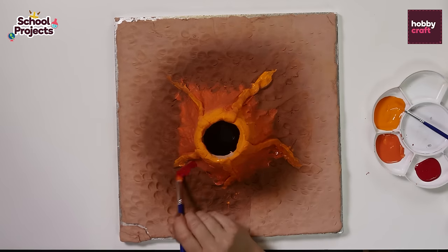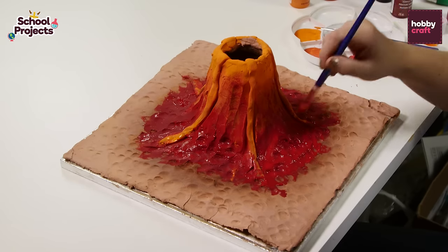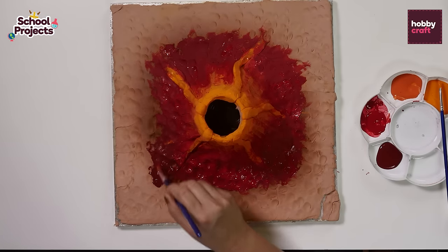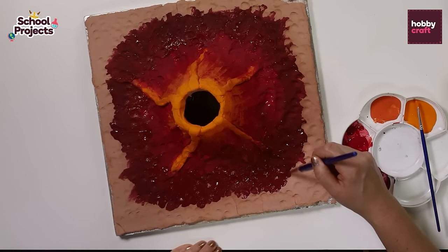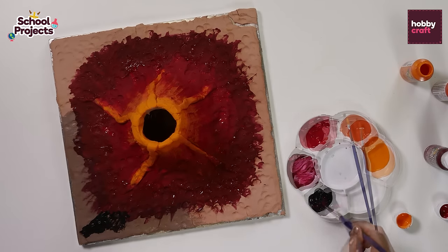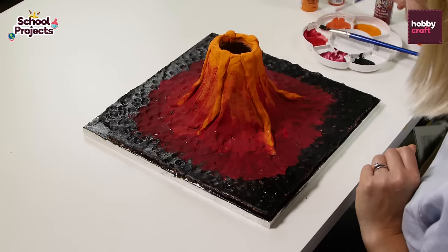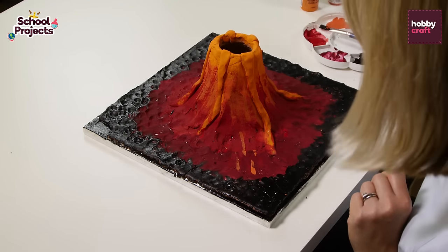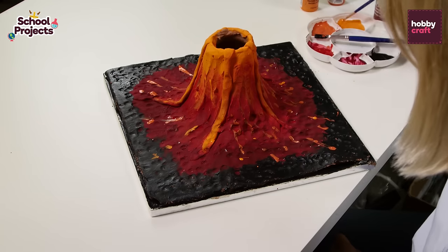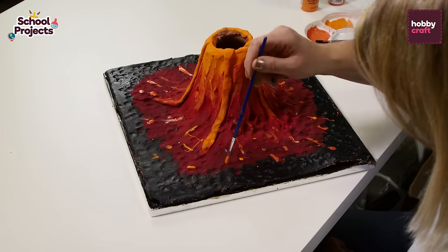Now I'm going to paint some red onto the bottom of the volcano. Next I'm going to paint some dark red around the bottom. Now I'm going to add just a few splats and splodges of the orange. Once you're happy with how it looks, leave it to dry for a few hours before moving on to the next step.